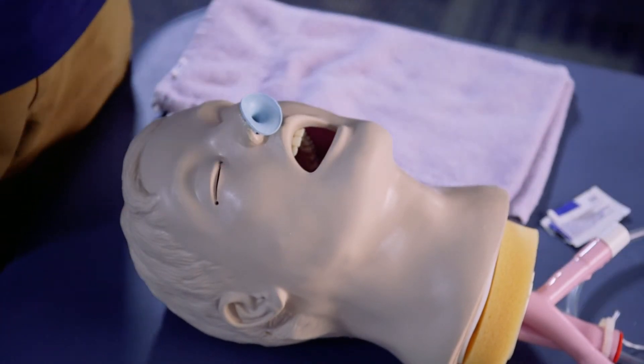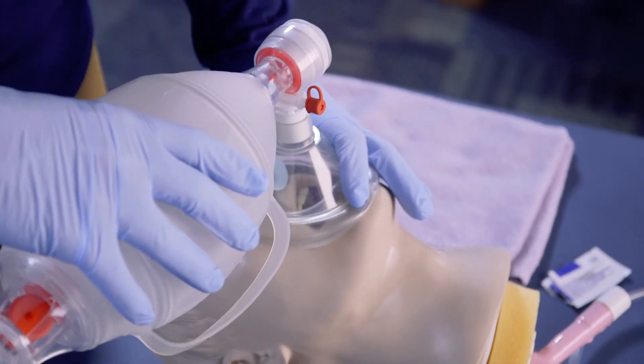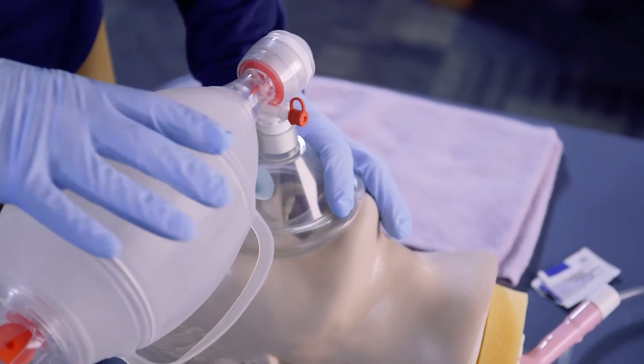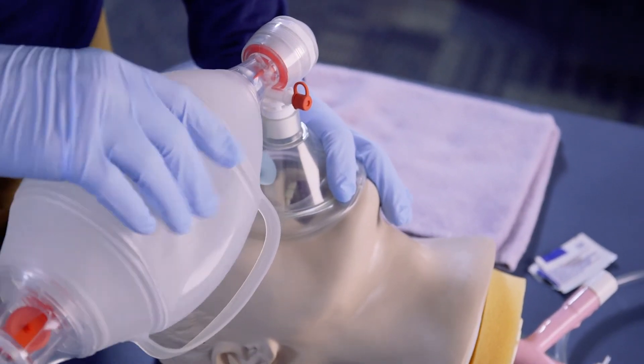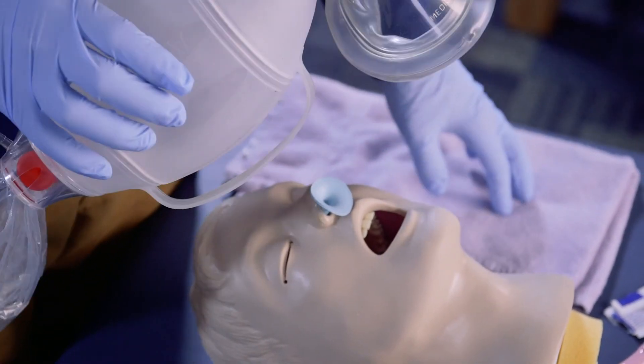Once the NPA is inserted, we go ahead and grab our bag valve mask, place it appropriately, sealing the mask. When we squeeze, the air should go directly through the nasopharyngeal airway and down into the lungs.